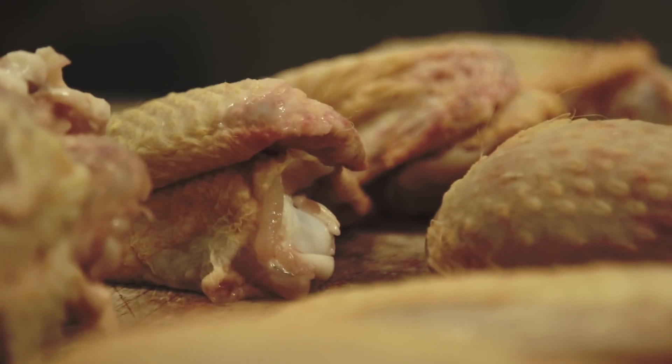Everybody wants to know how to spatchcock a chicken, so Nathan Mills, do the do, man.